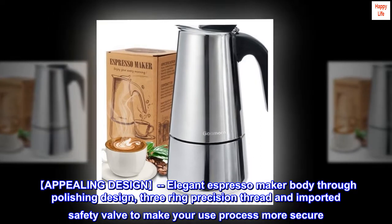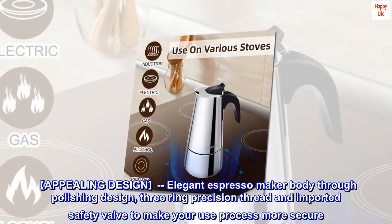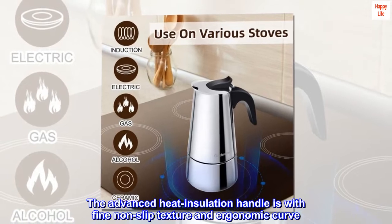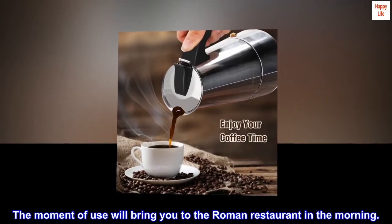Appealing Design. The elegant Espresso Maker body features polishing design, 3-ring precision thread and imported safety valve to make your use process more secure. The advanced heat insulation handle has fine non-slip texture and ergonomic curve. The moment of use will bring you to the Roman restaurant in the morning.